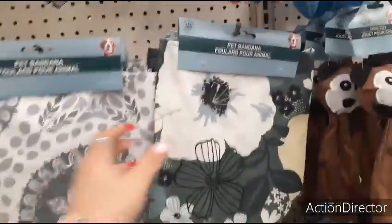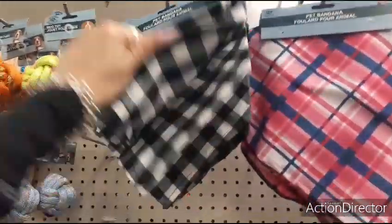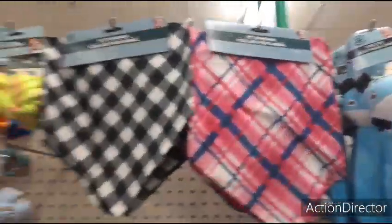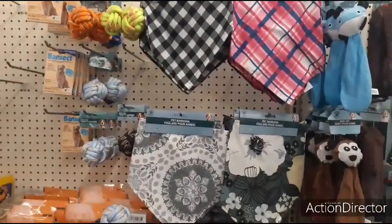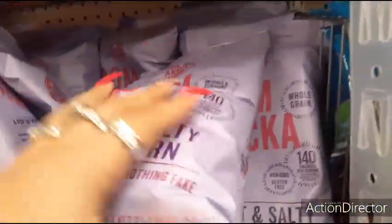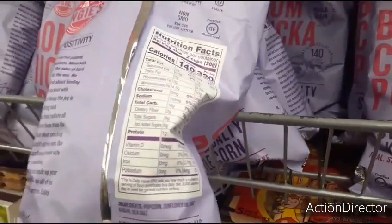Cute pet bandanas — the floral, the gray and the yellow, the black and white buffalo check, the pink. These are really, really nice. I still don't think they're big enough for Fancy, because I've got a big girl at home. They also have the smaller Boom Chicka Pop, 2.25 ounces, two servings. It's $1 — 120 calories per bag.